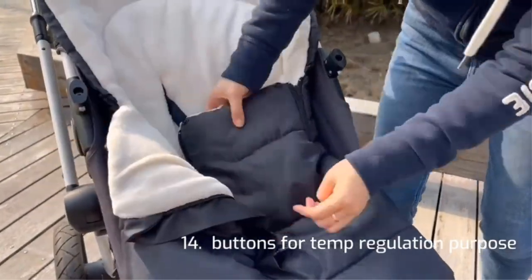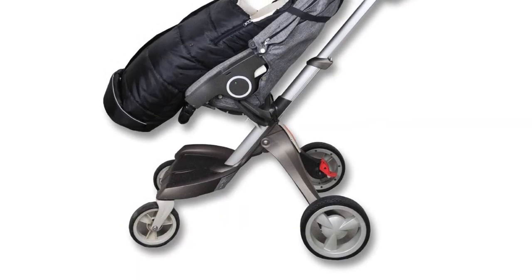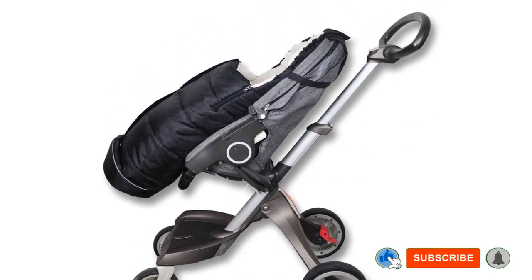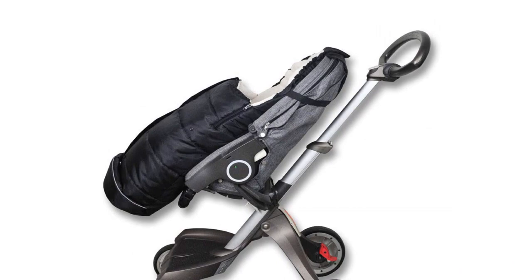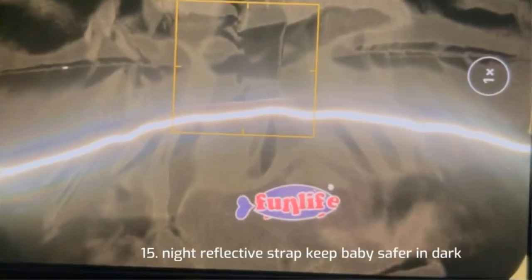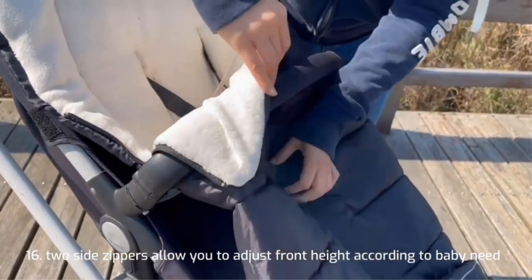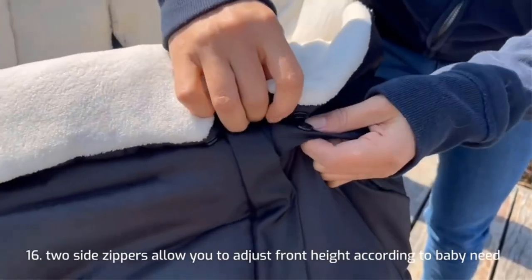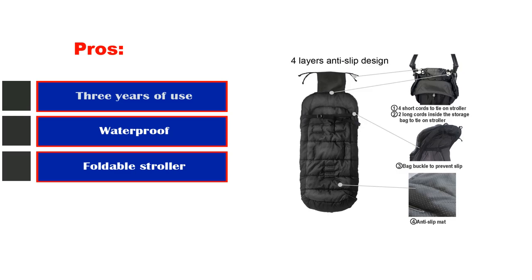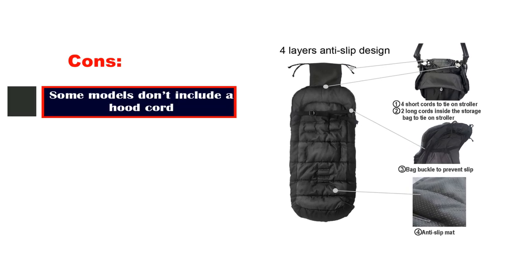It's a dream balance between warm and not too bulky. The entire back is coated with an anti-slip textured design to keep it from slipping down, and the hood can be completely open and flat or cinched closed with the pull cord. It opens down the center of the bag and also just at the feet — simply unzip the bottom and let their feet hang out. This bag comes in 10 different colors and 3 different sizes, the largest of which can accommodate a child up to 3 years old. Pros: 3 years of use, waterproof, compatible with foldable strollers, different sizes available. Cons: some models don't include a hood cord.